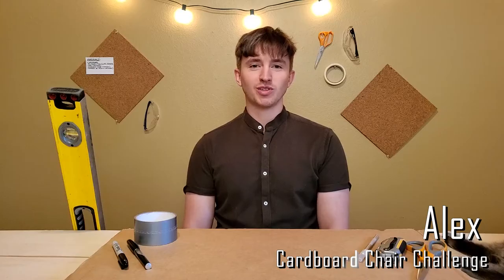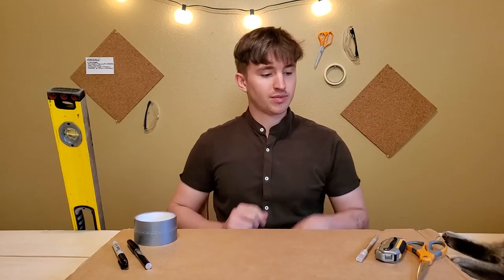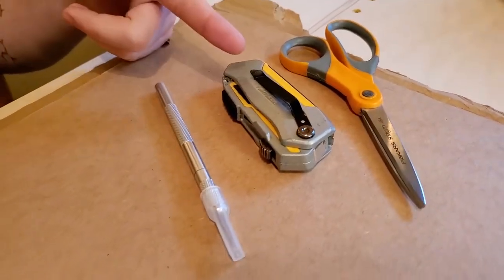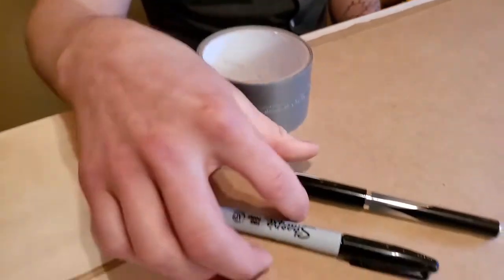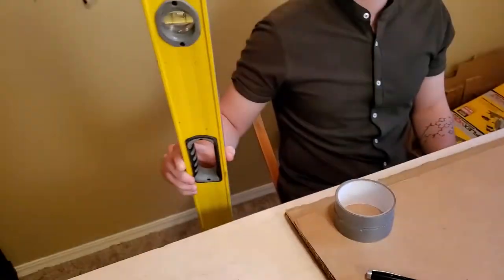Today we have the always exciting cardboard chair challenge. What you'll need is some flat pieces of cardboard, something to cut with like scissors, a box knife, or an exacto blade, some tape, and something to write with like a marker or pencil, as well as a straight edge to help you cut straight.